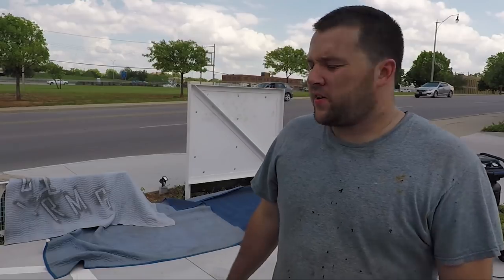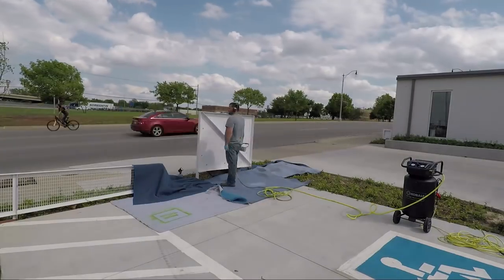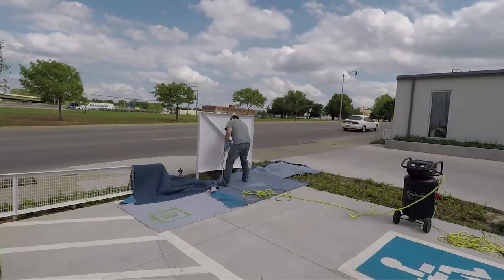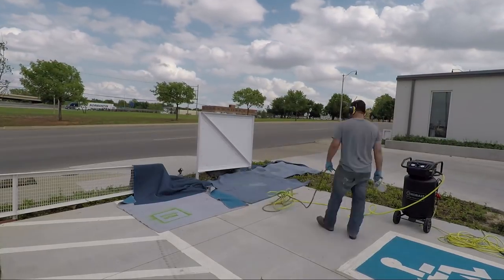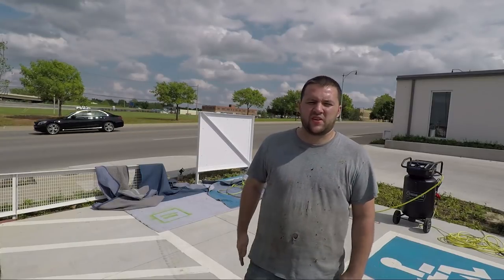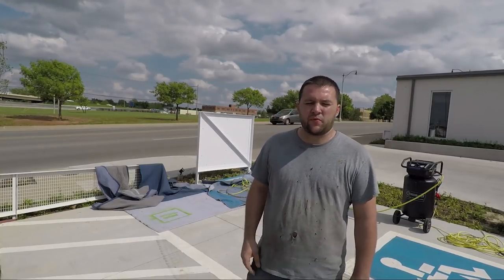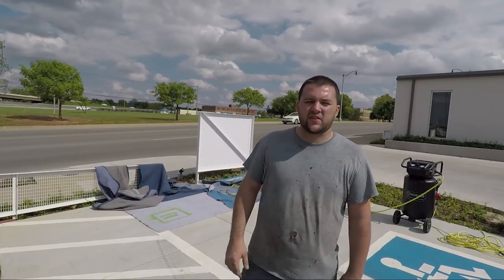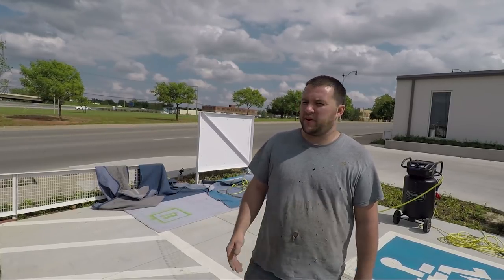I've gone ahead and laid out blankets just so we don't get any overspray on the concrete, and we're going to go ahead and paint. The existing frame has been painted from its slightly off-white original color to the exact same shade of white that we used on the front of the sign. Any little dings or anything that happened during installation have been touched up, and it's all set. This one is done.